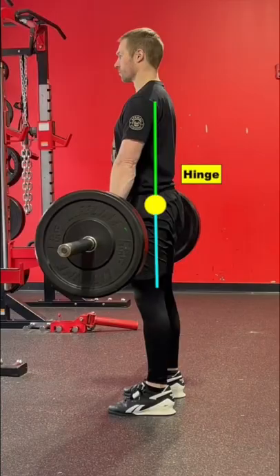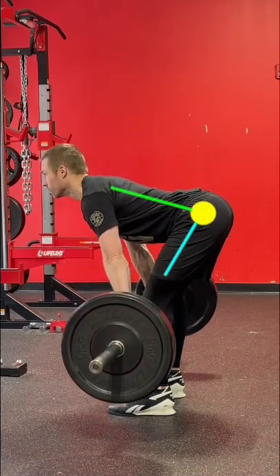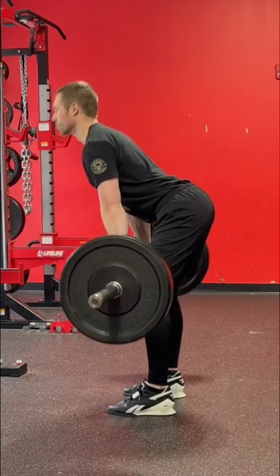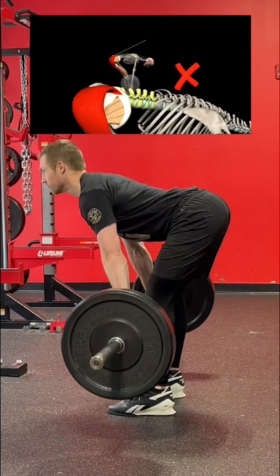When performing, think of your hips as a hinge joint — no motion should occur in the trunk. If core stability is not sufficient, the spine will move excessively, leading to disproportionately more load placed on the low back.